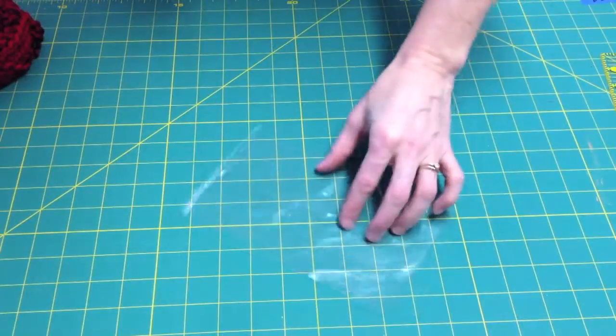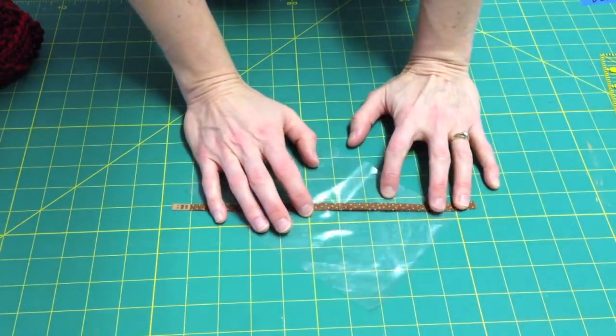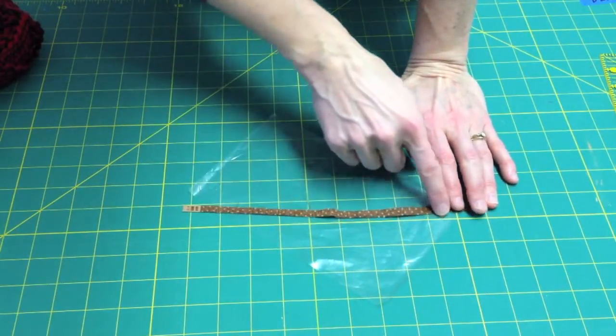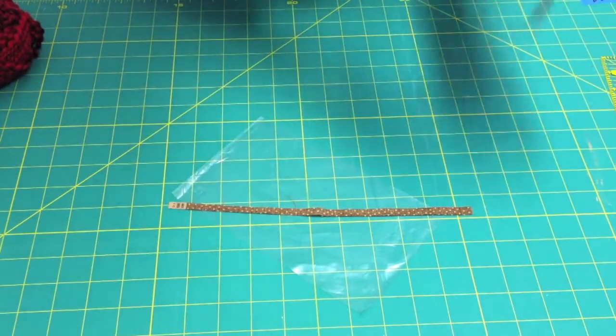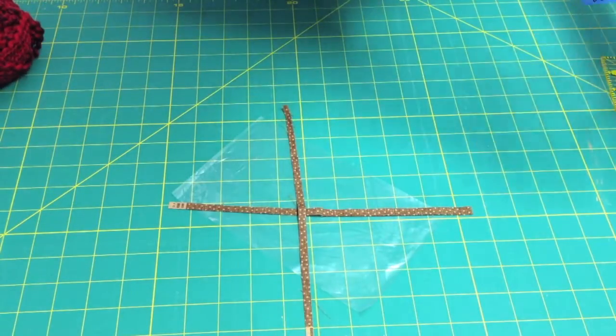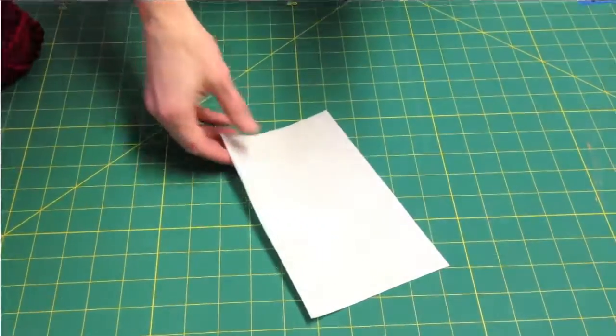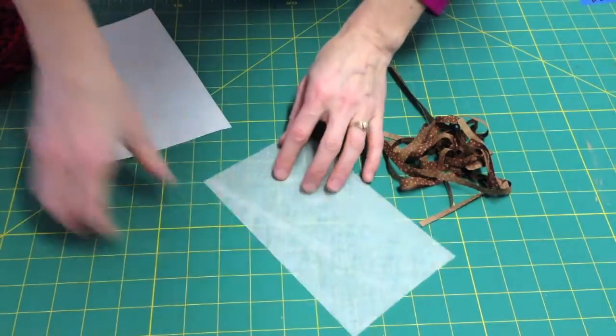The first step is to sew the fabric onto your stabilizer. If you're using the plastic stabilizer, you simply sew each strand at a time — I just use a straight stitch down the center. Once you have one strand on, you can put another strand in another direction and just keep on going.